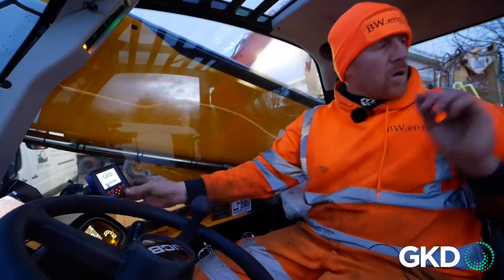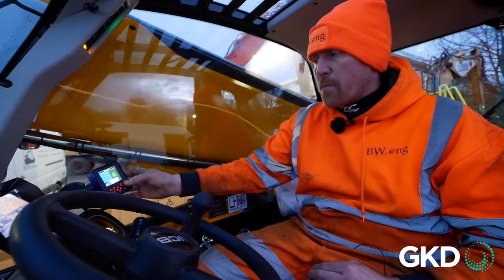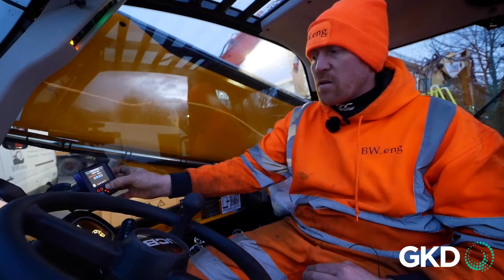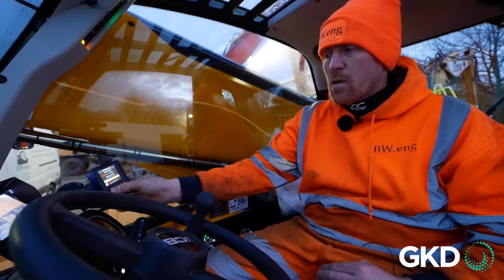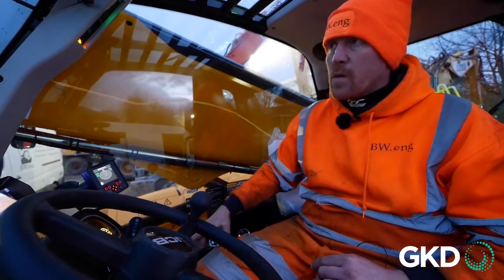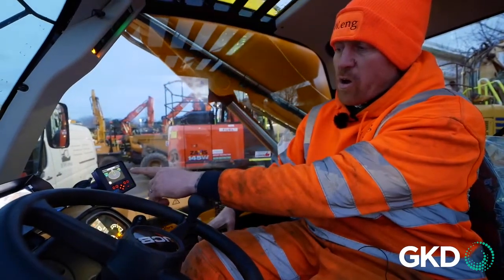Coming back out, we're going to go back to set limits. We can go to set a height limit and we'll manually enter a figure. For this next limit, we'll set a 5 metre limit. Flick the machine into an operational mode and she's now ready. We can now functionally lift the arm and watch the figures on the screen climb.